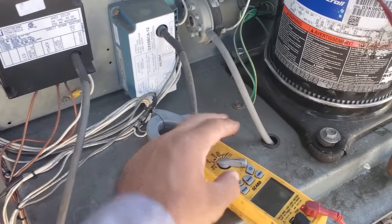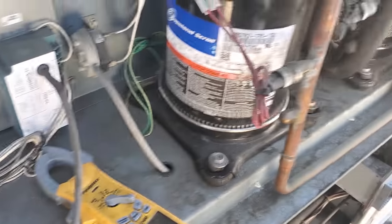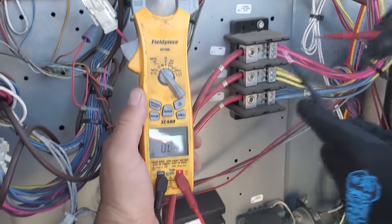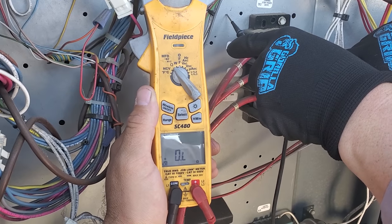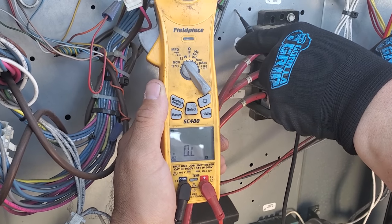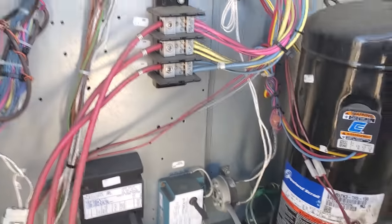We'll put it on that one, hit the select button, touch them together, make sure you get a tone. There you go. Let's check it out and see if we got anything. Nothing, nothing, nothing. So we don't have any direct shorts to ground.